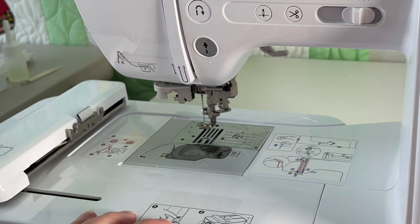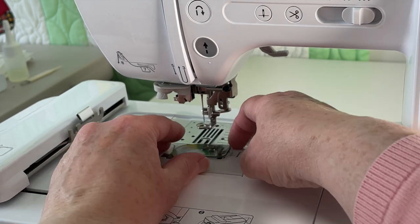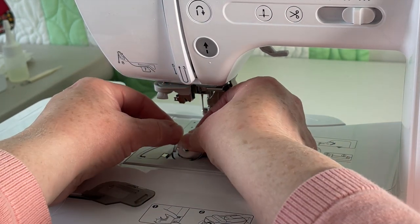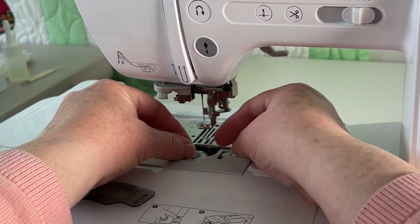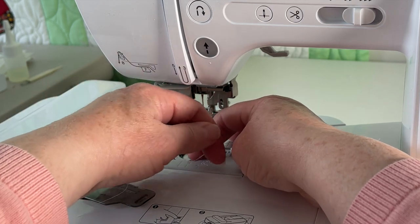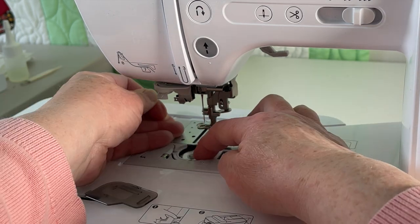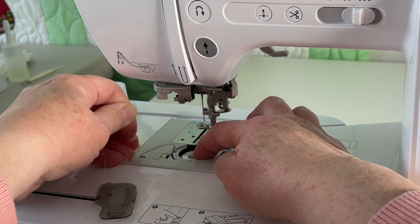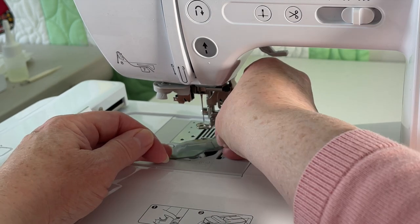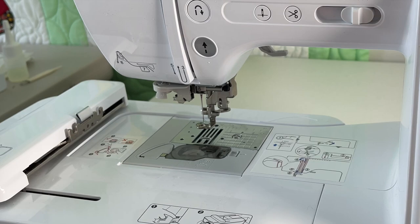We've got our embroidery arm on the machine and our foot installed. We still have to put the right bobbin in. This is a brand new one, so I go ahead and put it in, take the thread and put it along this curve right here, then bring it around, tuck it under, put the cover back, and cut off the thread.